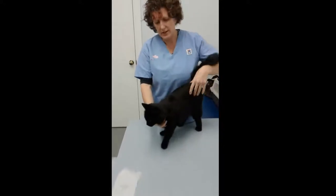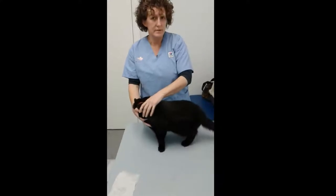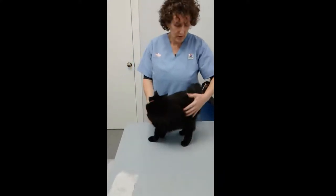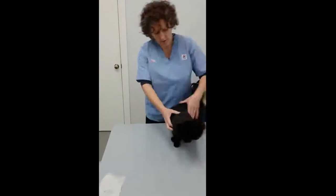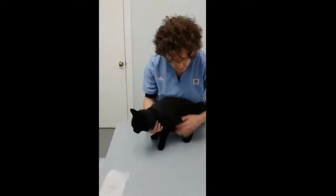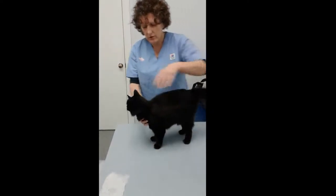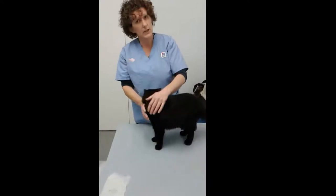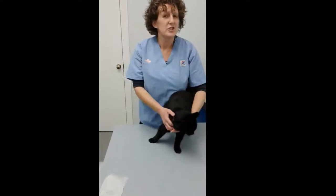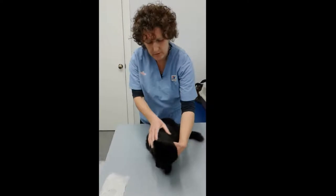Today, this is Shadow. She came in because her owner noticed that she wasn't her normal perky self. When she touched her, she was actually a wee bit sore around the back leg, which is not too bad now. But what we did notice on the table after examining her is she's actually got a little bit of flea poo. So I'm going to show you a flea poo check that I think everyone should do, especially if they're a black cat, because you can't often see fleas or flea poo on a black or dark animal.